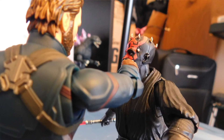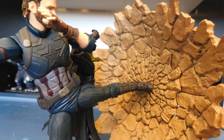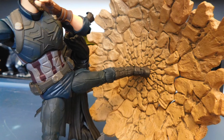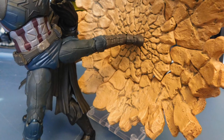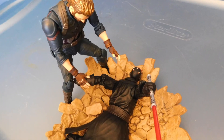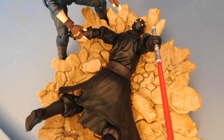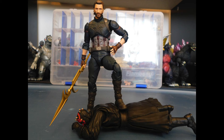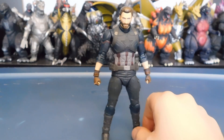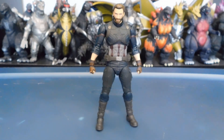Seven out of ten. Is it worth picking up? Honestly, if you're an Infinity War fan and you want the Figuarts Captain America, you can go on Amazon right now and get it for 70 bucks — about seven or eight dollars cheaper than normal. I'd recommend picking it up because we don't know if we're going to get a second Captain America, so pick this one up just in case. Anyway, thank you guys for watching — hope you enjoyed the review. Like, comment, and subscribe, have a wonderful day, and I'll see you in the next video.